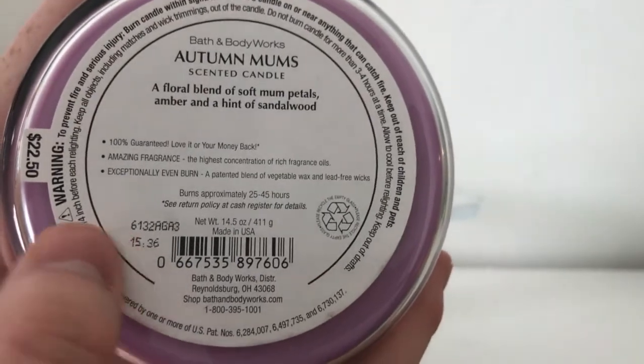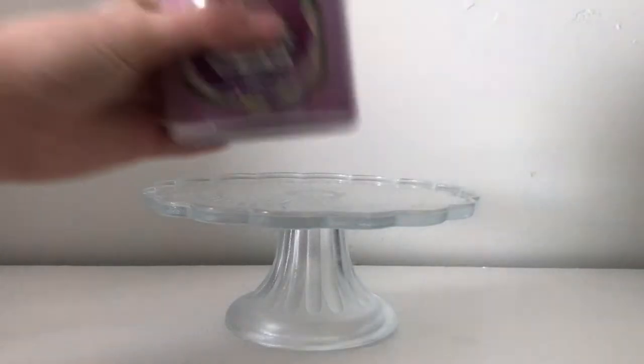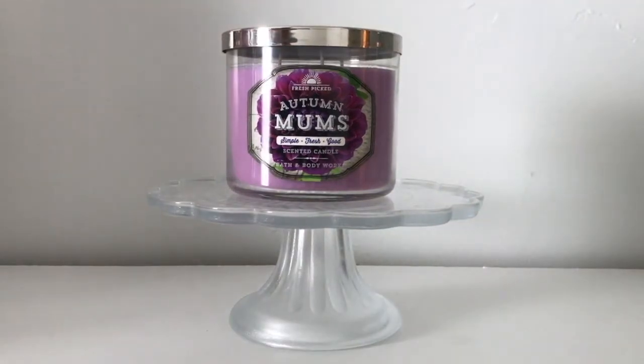When you smell this candle, you get an intense blast of what smells like a pear or an apple. When you initially smell it, you get this very super syrupy, sweet, intense apple — or pear, whatever you want to call it.